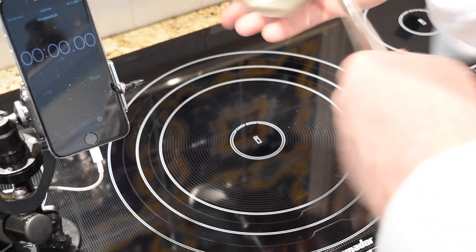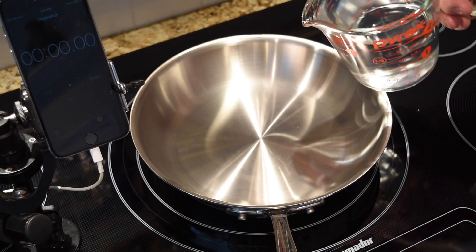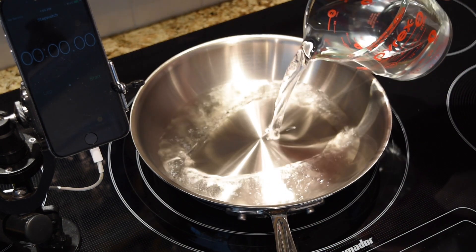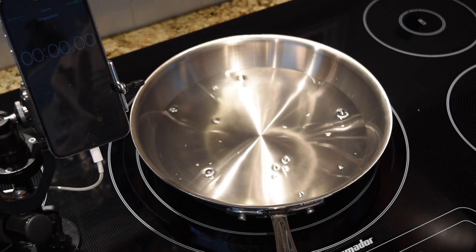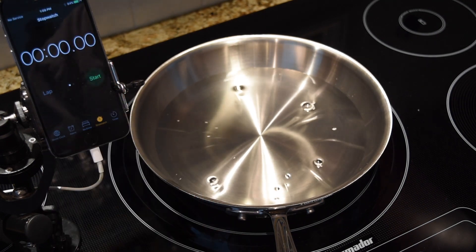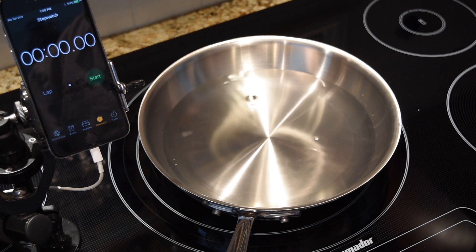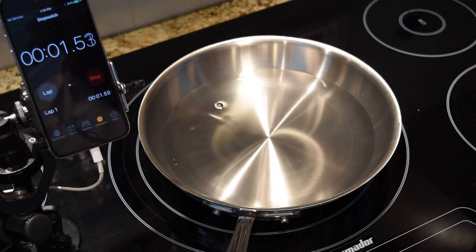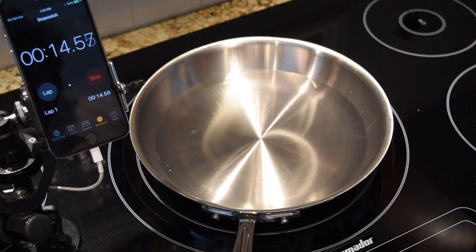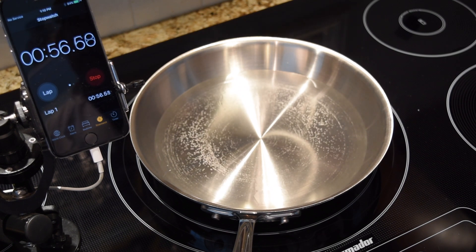I'll start with the Thermador and I'm using a 12-inch All-Clad skillet and two cups of tap water. I have to say that I love the Thermador — it's my favorite cooktop of all time — so I hope it does pretty good against the $60 top, but let's see. I'll turn it on up to 10 and start the clock. I'm going to be looking for a raging boil at a typical point where I would throw in some pasta, so that's what we're going to be comparing between these two systems.